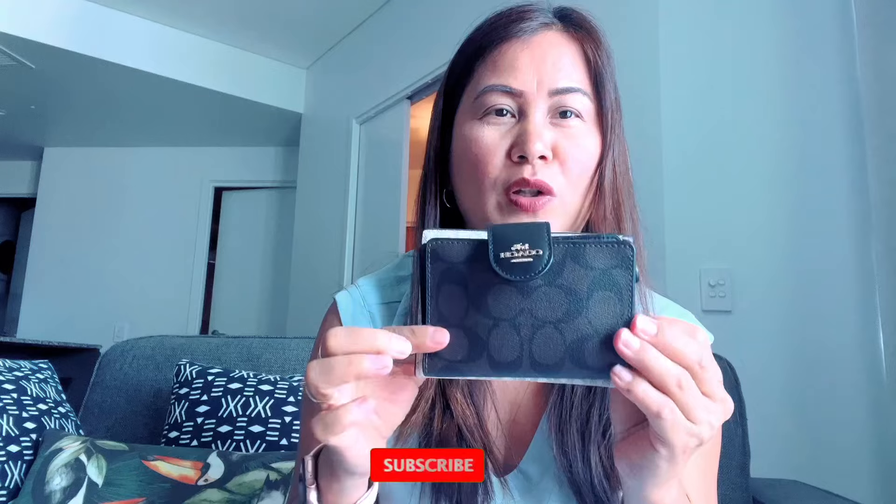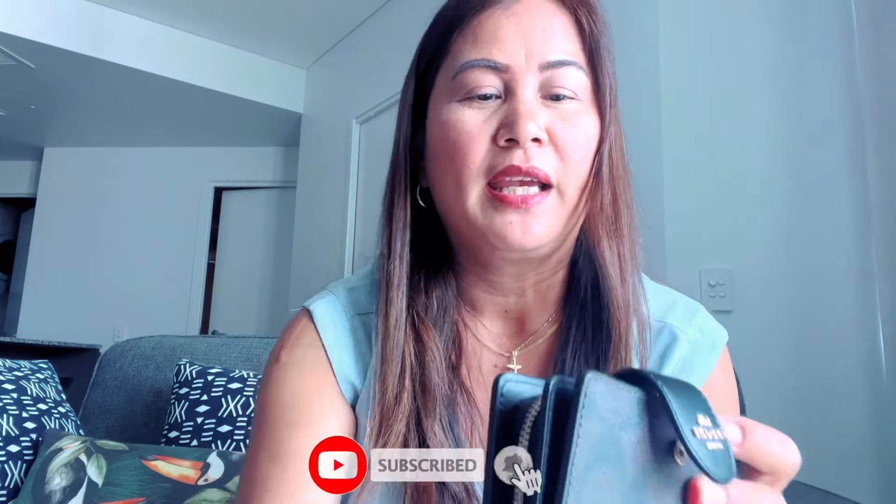And another one I have is a Coach wallet. This one is again smaller, and I love this as well because it has a bills compartment, card holder, and a zip compartment. But still, it's still big for me — see, I'm only a short lady.